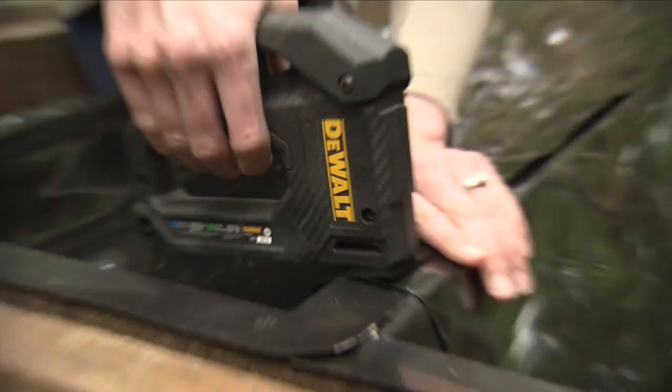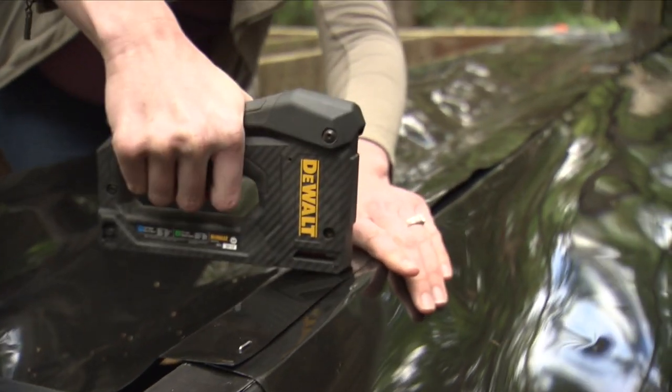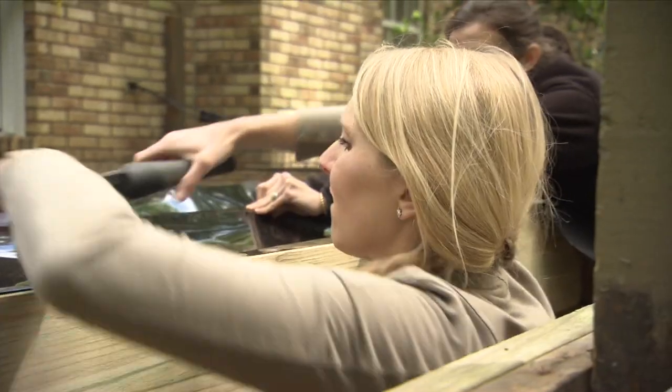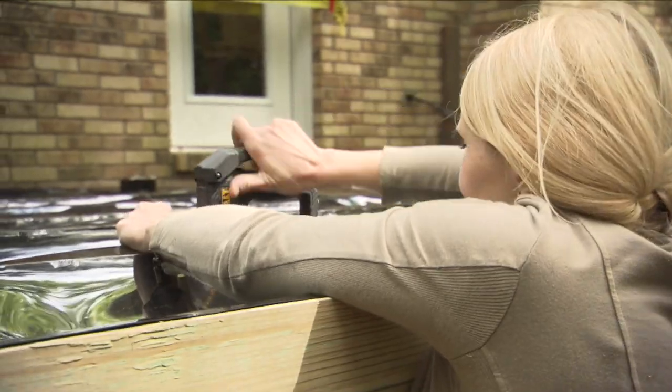All along one side of the trough there is a score mark parallel with the edge about an inch and a half in. Align this mark with the edge of the joist on that side and staple the trough to the joist so that it is stretched tight from end to end.